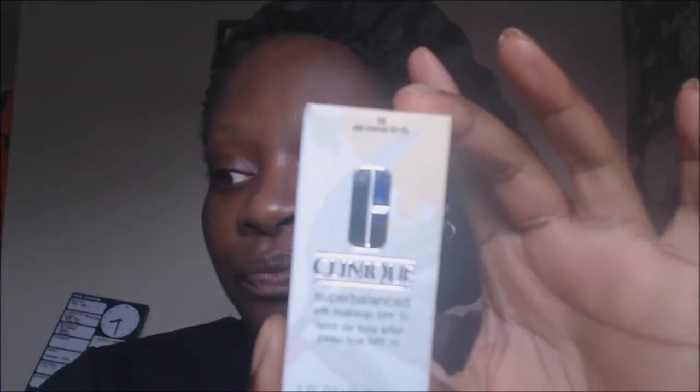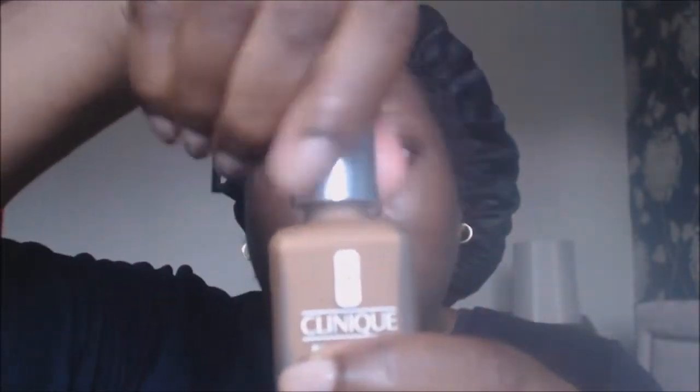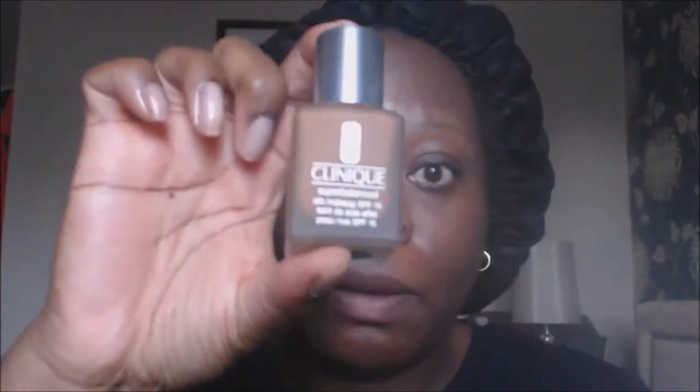Good morning and welcome. Today I'm doing another foundation review — the Clinique Super Balanced Silk Foundation. It comes in a nice frosted glass bottle like this, but it hasn't got a pump, which is always a downer for me. I'll need to buy a pump. I bought an airless pump bottle from Amazon for the Estée Lauder Double Wear, or I can go to the MAC shop since I understand their pumps fit this bottle. The colour I bought is Silk Brandy.